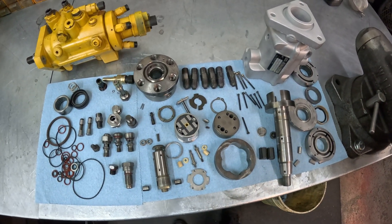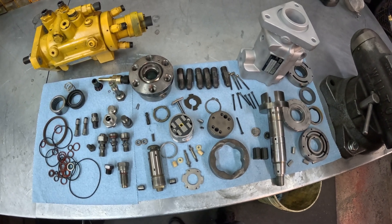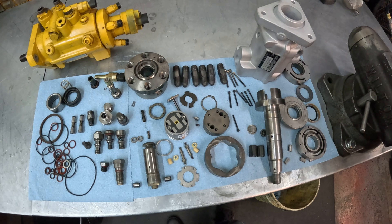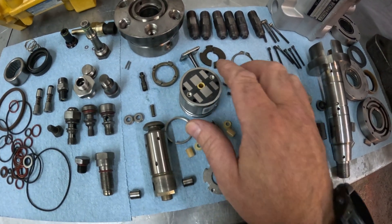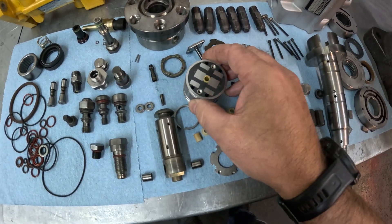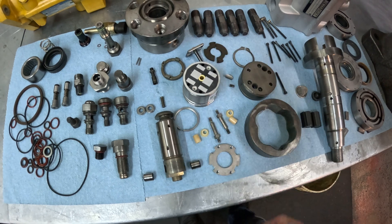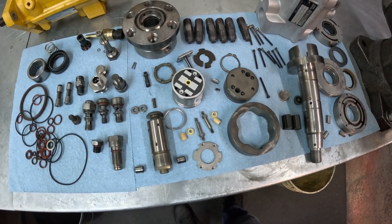We're going to go through some of the common issues we find with these pumps — why they come in for repair and what the common failures are. The most common failure we see, which is probably about 90%, is due to this fuel control solenoid here. This fuel control solenoid fails and no longer controls the quantity of fuel injected or the timing at which it is injected into the engine.